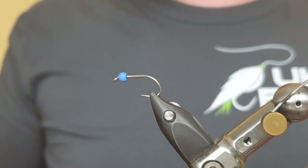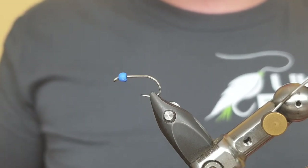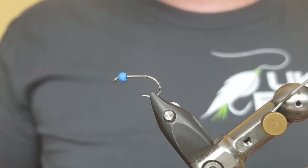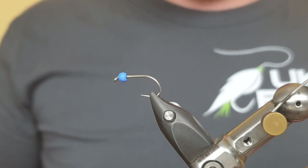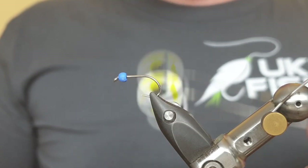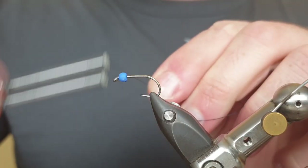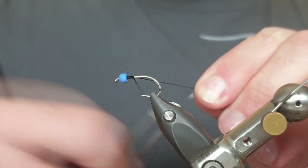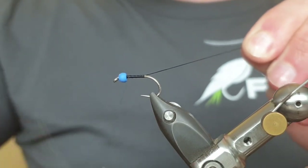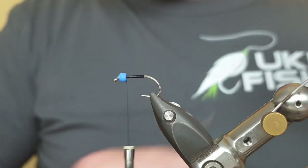We're tying the speckled blue flash tadpole. It's a lure, so we're going to be using the short shank size 10 special from Elite Flies, and we're going to be using one of the blue speckled beads from Kindale Flies. These are tungsten — they add weight and they add plenty of movement to the fly. For our tying silk we'll be using 140 UTC in black, coming in just behind the bead, making our way down the entire length of the hook and back up behind the bead. Then we snip away the waste piece.